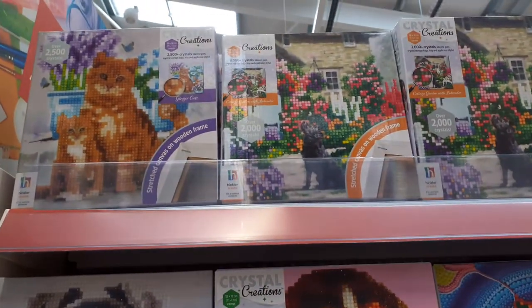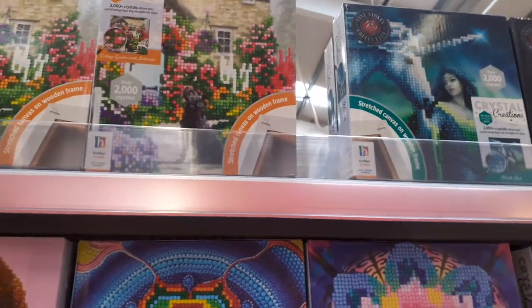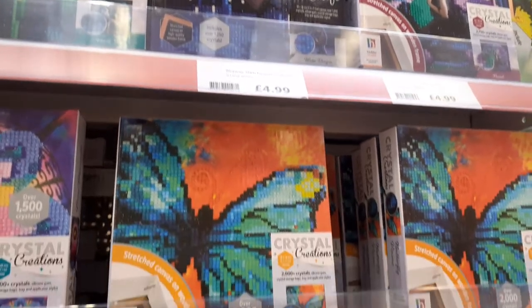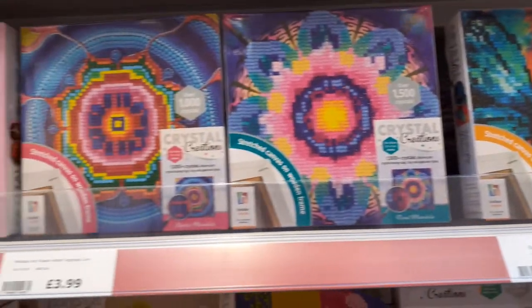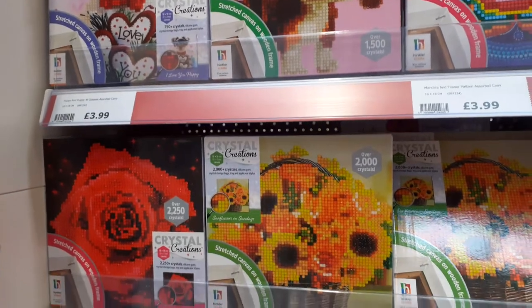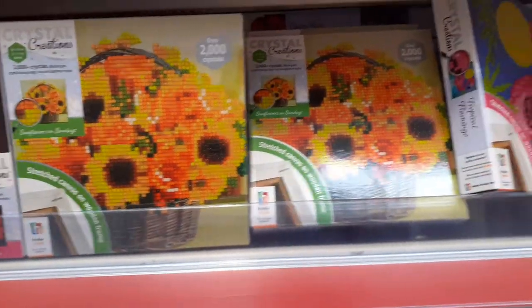New diamond painting kits in the range. These are just small ones. I like that one, it's nice and vibrant.